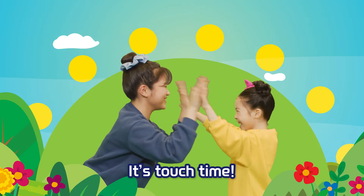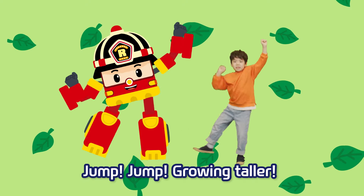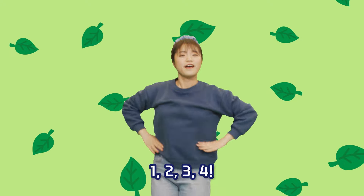stretch! It's touch time! Start from your head down to your toes. Shake it, shake it, shake it around. Jump, jump, growing taller. Jump, jump, legs get longer.